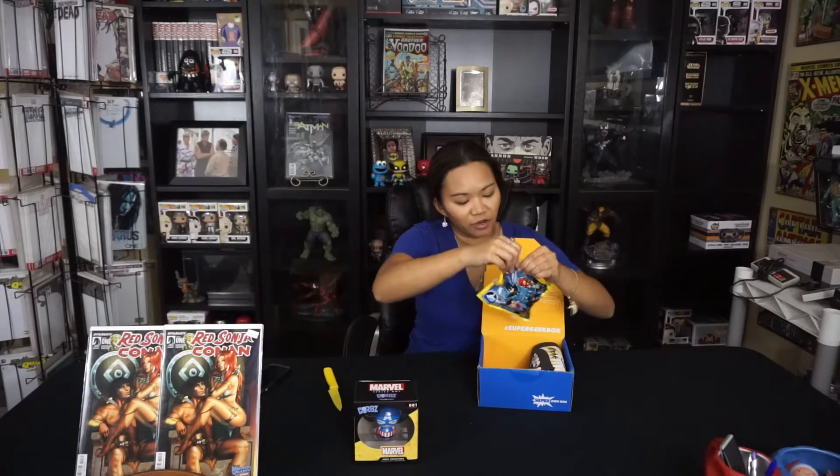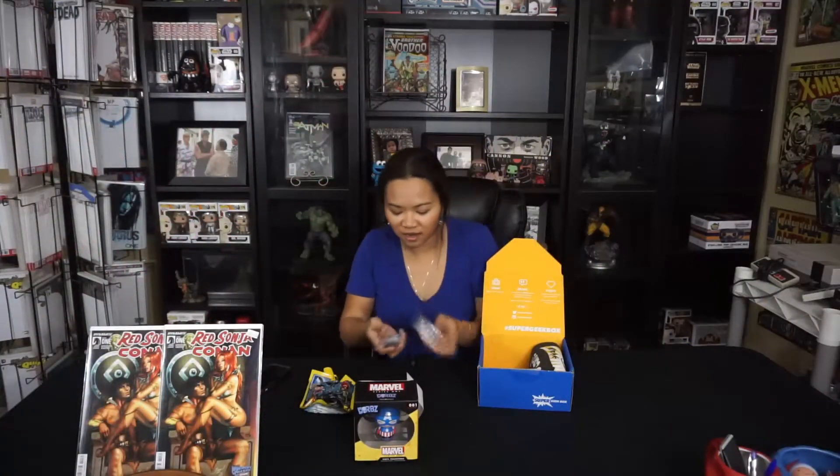And then it looks like a vinyl figure. Let's open this and see which one we have inside. It looks like Catwoman — and it is. And then it looks like we have a blue shell from Mario Brothers keychain.